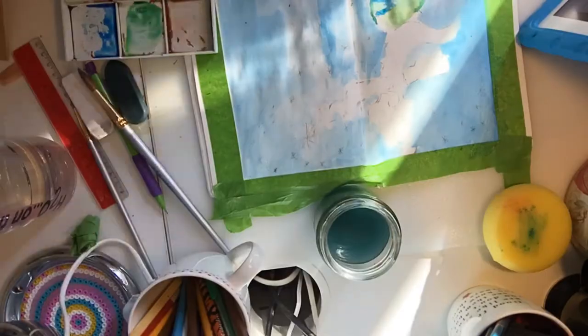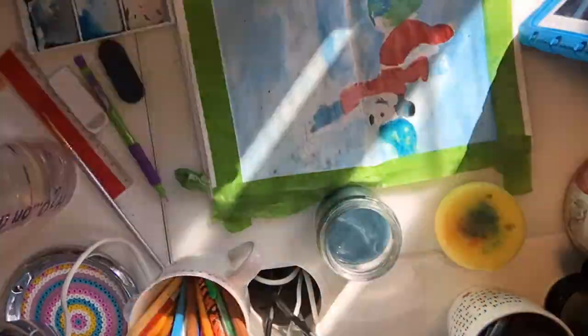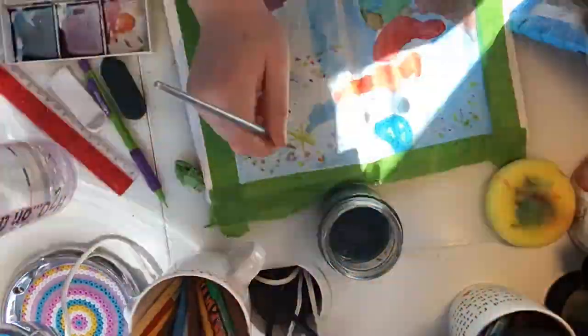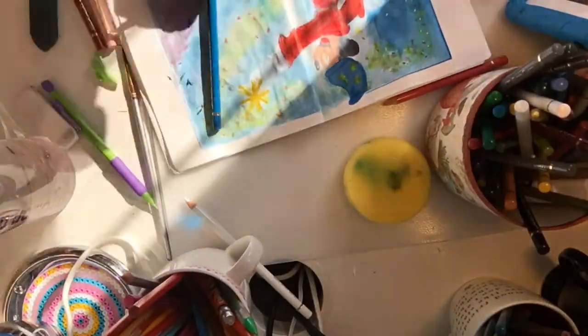Here I am painting Mickey Mouse in this scene. I didn't have most of the dark colors in my palette that I wanted to use, so I used some colored pencils to darken the areas where they needed to be darkened. I also did a blue border around the painting as well.